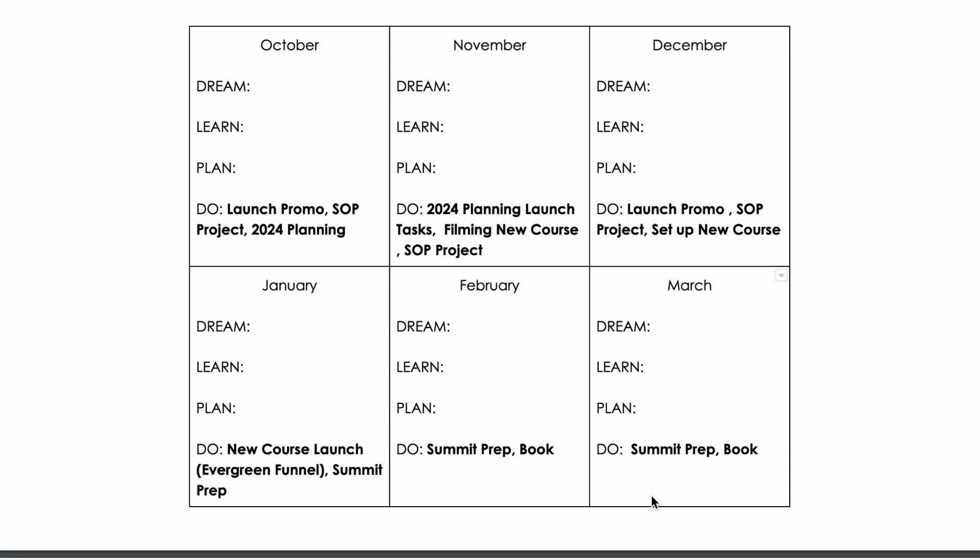In December, I want to do launch promotion, finish up the SOP project, and set up the new course in our system. In January, I'm going to launch it and create an evergreen funnel where the Mompreneur Roadmap is available all the time, and I need to start doing summit prep because our summit is in March. February is summit prep and starting to work on my new book, and March is the same — summit prep and book.